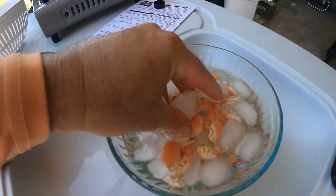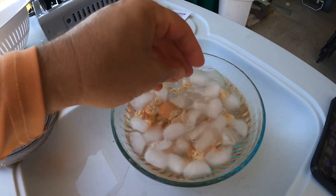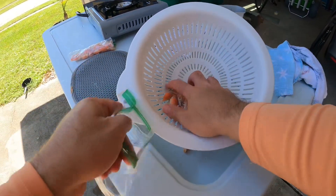Let's drop them in the ice bath. Get them all down in there — we'll give these another rinse when they're done and then bag them up and freeze them.